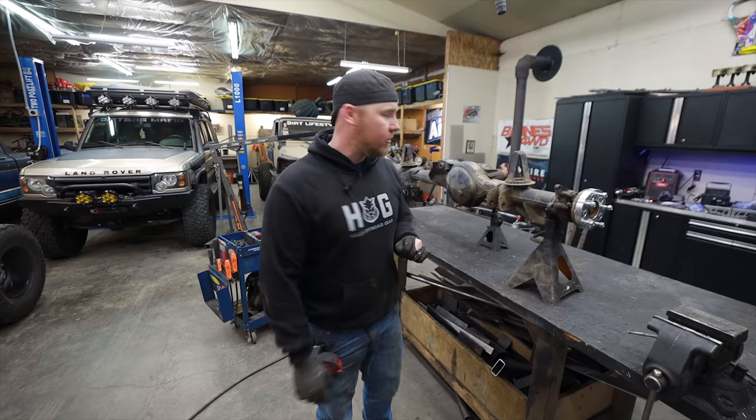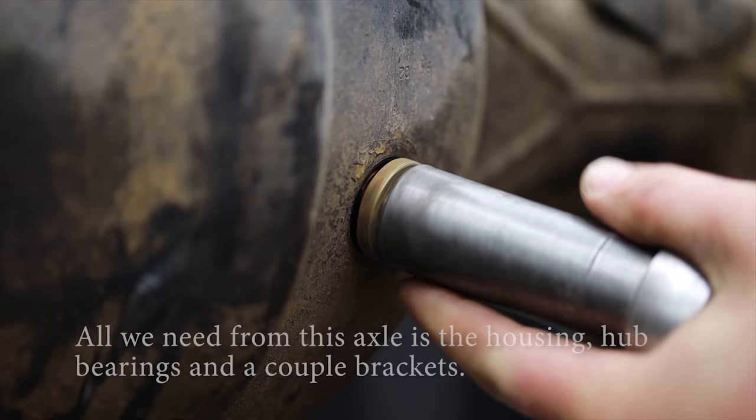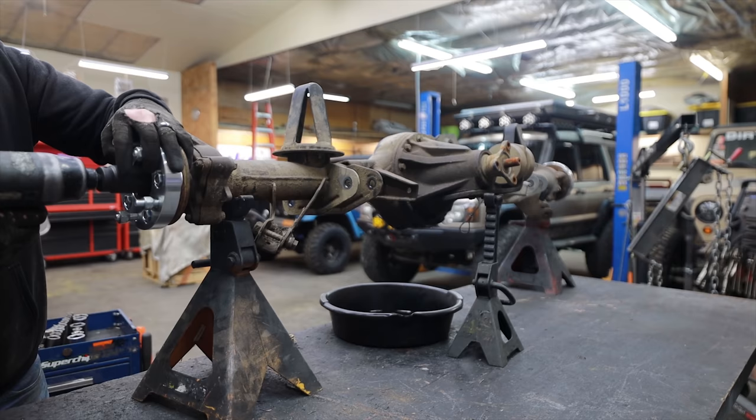In order to convert this axle, we're going to lob off all the brackets we don't need. We're going to take these wheel speed sensor holes and hopefully add a grease zerk to them — we're going to try to build our own little adapters for that. Once we have everything the way we want it, we'll stuff it back underneath the trailer. We're also going to get rid of the Watts Link and go to a panhard bar, which has pros and cons, but we'll get to that.